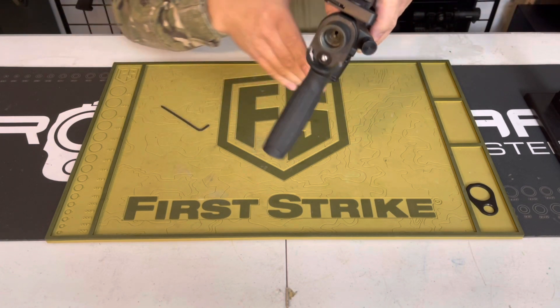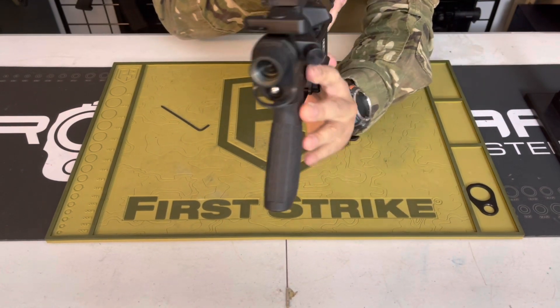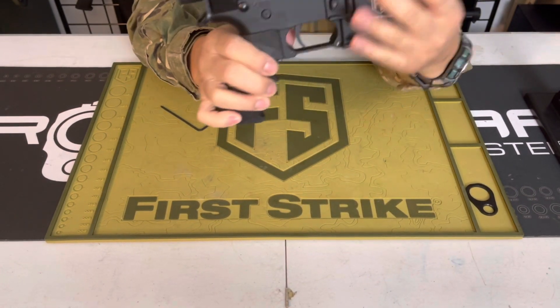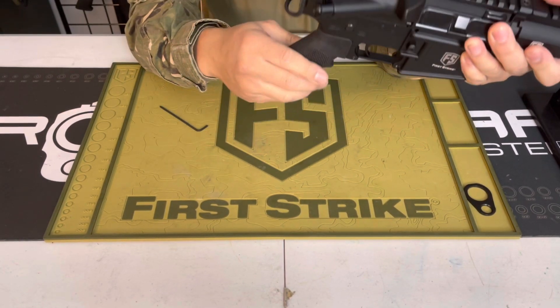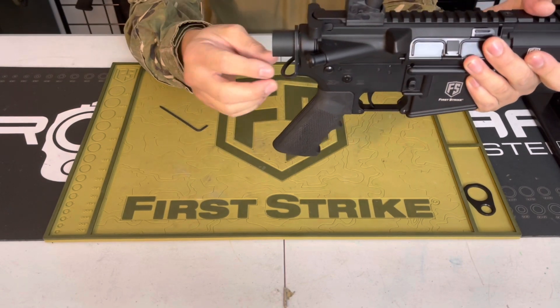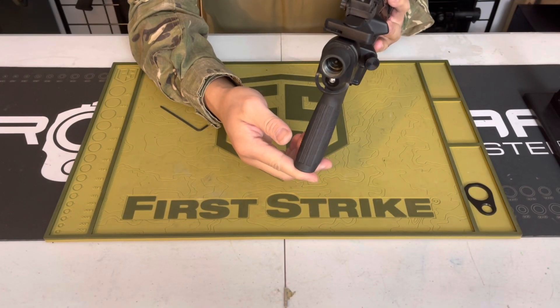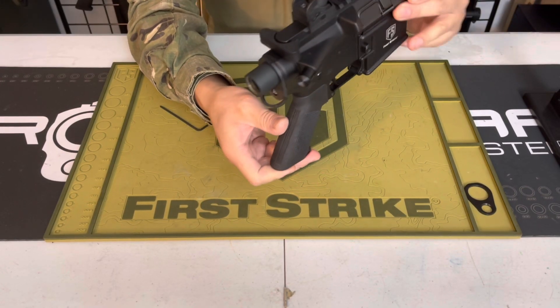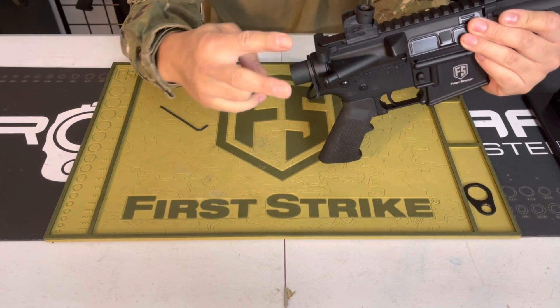That's pretty much it. I'm going to be doing a follow-up video to show you guys how to attach a sling on your T15, but this is definitely one of those mods you're going to need to do to get to that next step. Very simple, very easy, quick mod. It'll allow you to attach a sling in the future. Subscribe to the channel, smash the like button — catch you guys next time, peace.